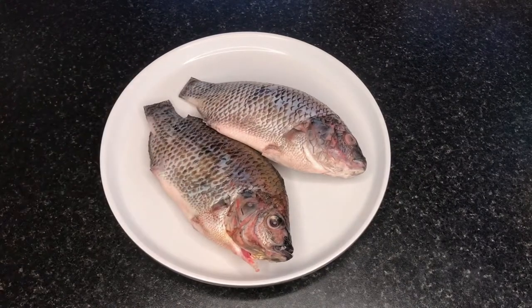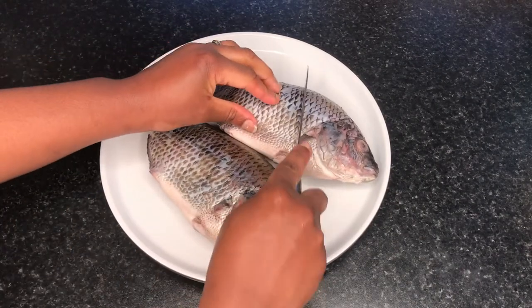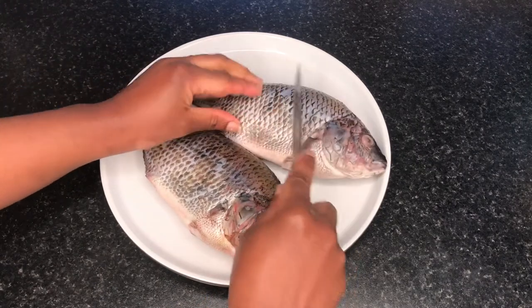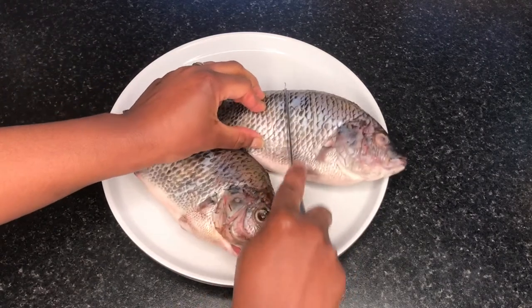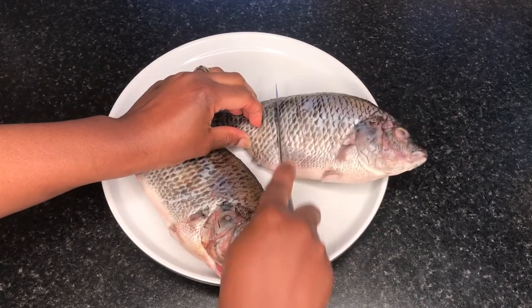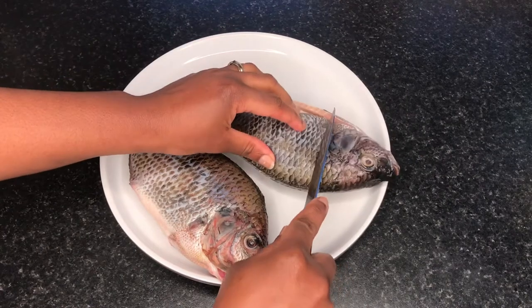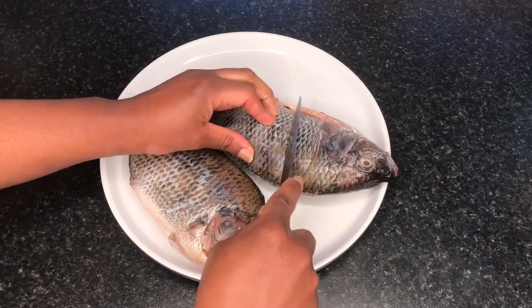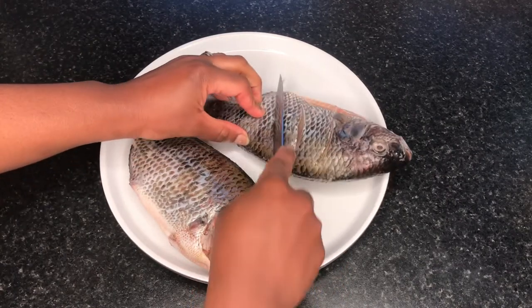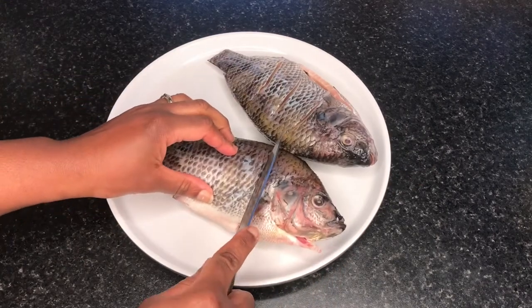Now with the fish nice and dry, I used a knife to score the fish — cutting not too deep — so that when I put the seasoning on, it can penetrate nice and deeply into the fish for a really lovely flavor once cooked. I don't want surface flavor, I want infused flavor.